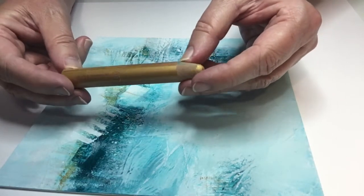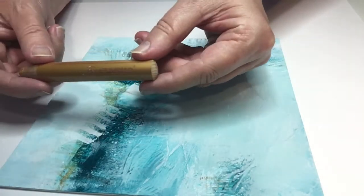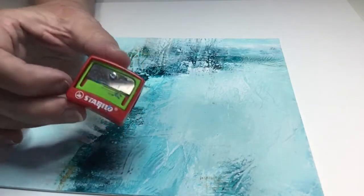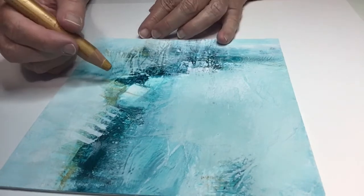I'm going to switch tools here. This is a Stabilo Gold — it's called a Woody's Pencil, and you can get these online. They come with a nice chunky purpose-built sharpener, and you can see that opening is quite generous. I'm deliberately sharpening it over my waste can rather than my painting, so no shavings drop onto it.